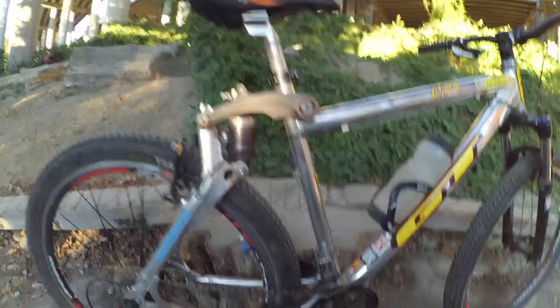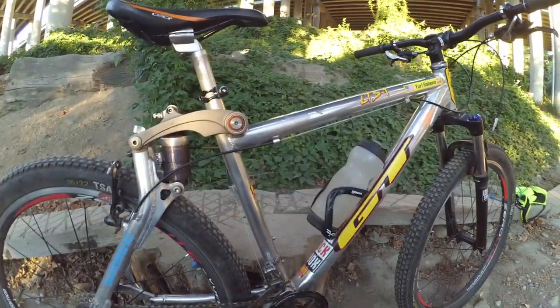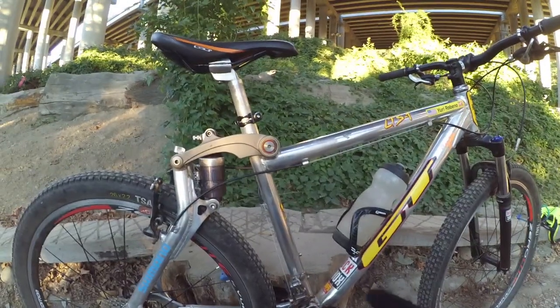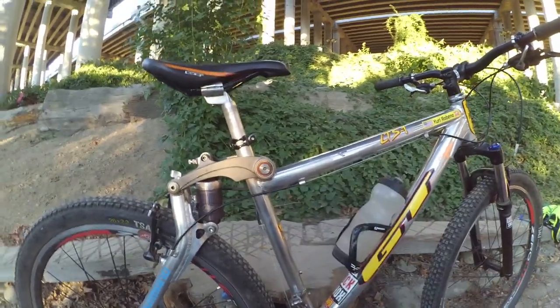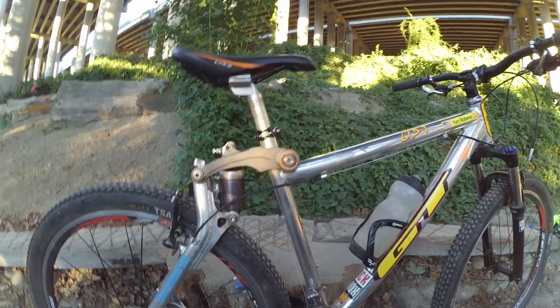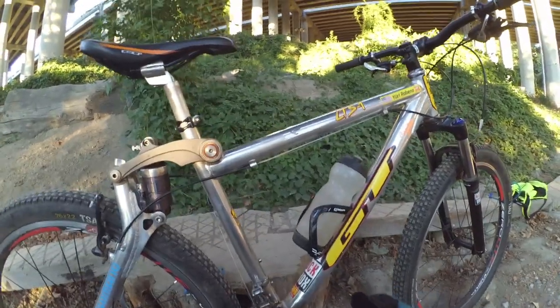Another neat thing on this bike — as you can tell here where I'm pointing, and even here — these are the BET needle bearings. They're pricey, but Gold Tech sells them and they're really worth the money. You don't have to deal with the squeaking that's synonymous with the original cone pivots on the LTS bike. With these they really silence it out and the ride is much smoother.